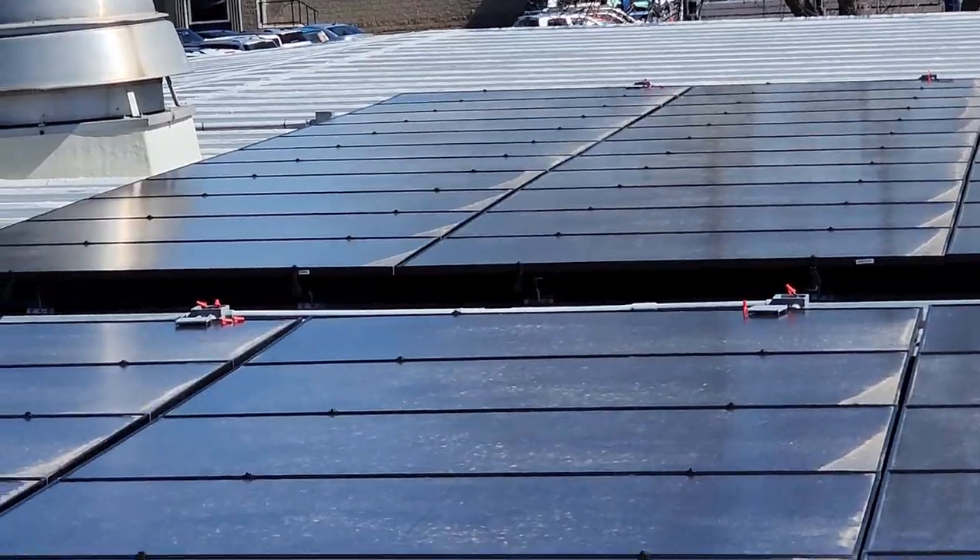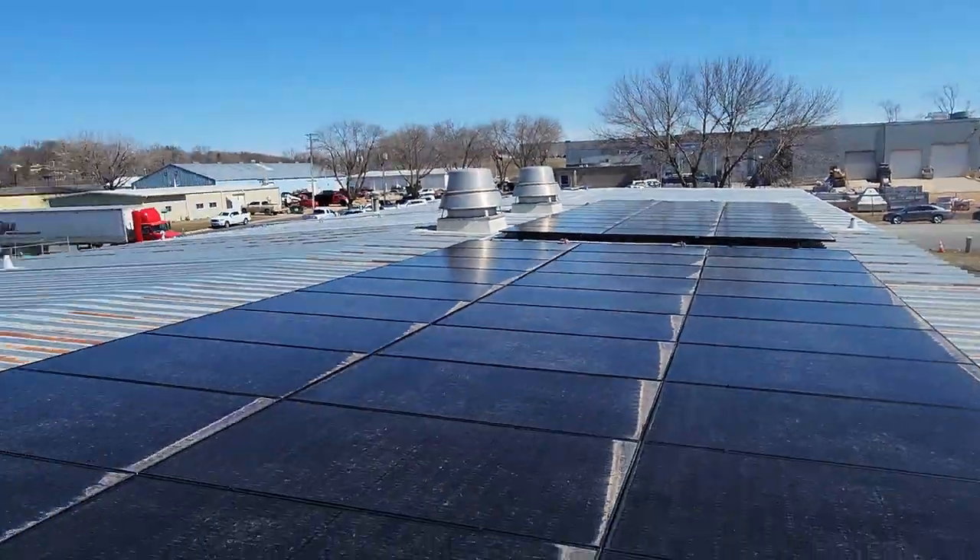The first thing to do is to shut the disconnect off and get no power going to the system, then go shut all the breakers off for all the different strings of solar down in the combiner box. Then come up to the roof and take the covers off all the boxes — we've got six of them here.